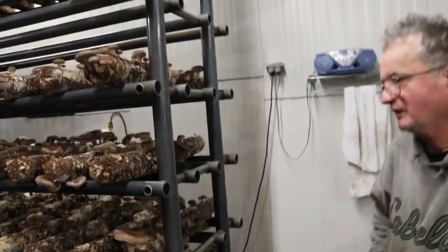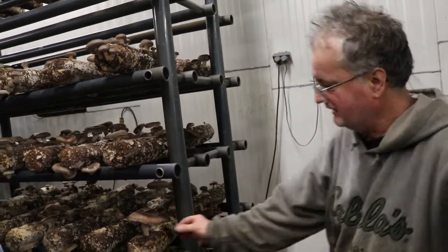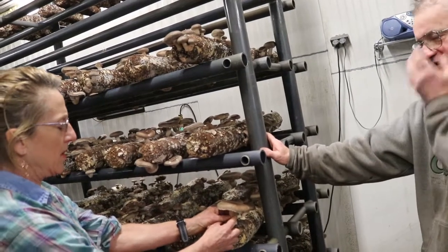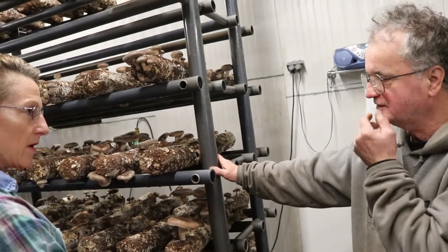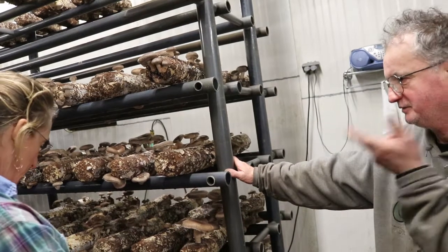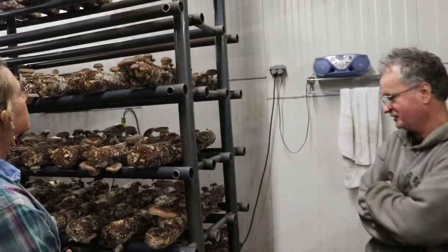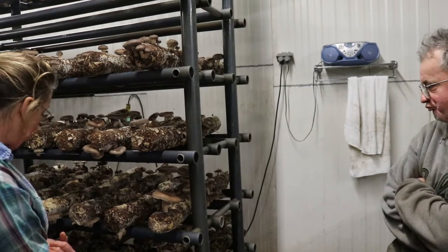They've got a much better taste — more woodsy flavor. Even the stems are different — smaller stems are softer if you chop them up for sauces. It's not hard like the other type you can barely chew on. There are a lot of strains of shiitake, you know. Different parts of the country have different ones — different ones in Florida, different ones in Minnesota. A lot of people still grow on regular wood logs, so you have to have a different strain for that.